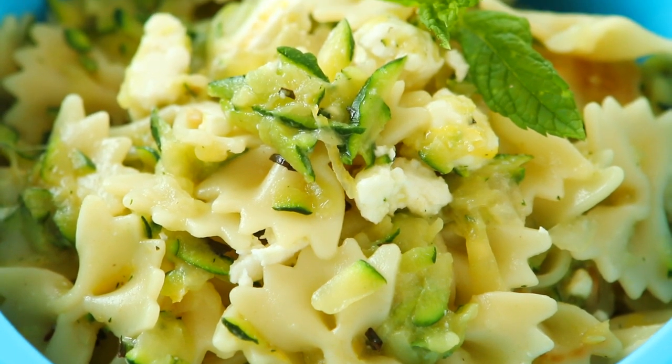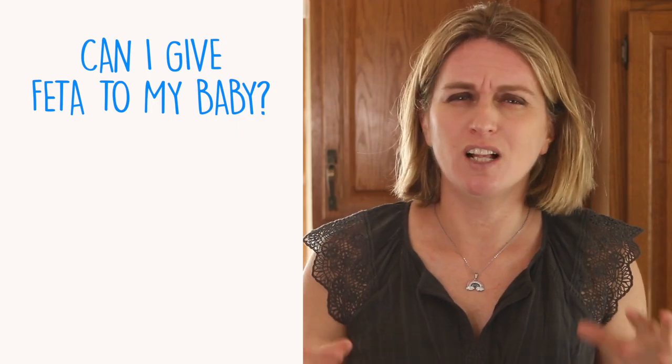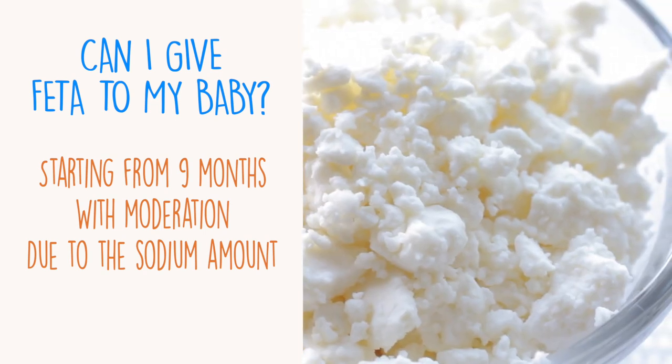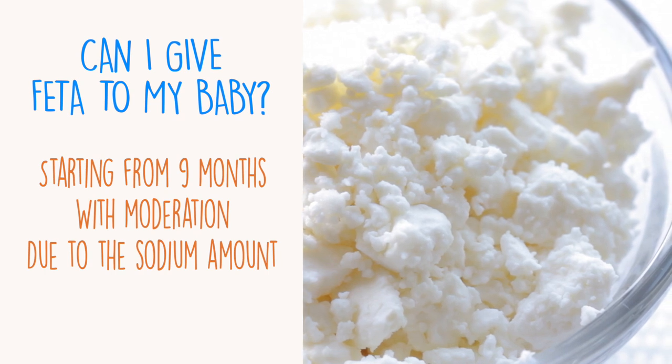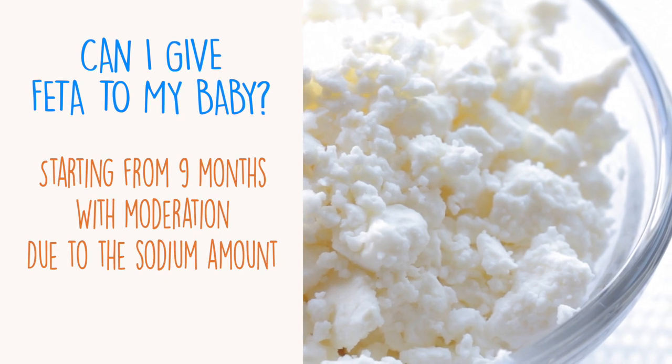This is a lovely recipe. As mentioned, it appeals to babies, toddlers, and adults. You might ask yourself: can I offer feta cheese to my baby? The answer is yes, with moderation. Feta cheese has a very high content of sodium. That's why in this recipe we add, together with other ingredients, just a small amount of feta — less than half the quantity you usually find in similar recipes. I would not offer feta by itself to a six-month-old baby because the sodium amount is too high, but I would start introducing feta as an ingredient, like in this recipe, to babies starting from nine months of age.